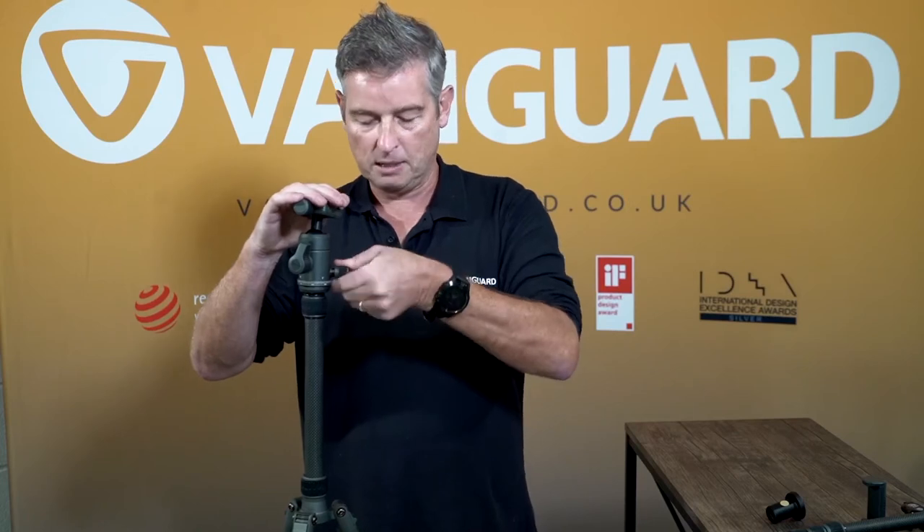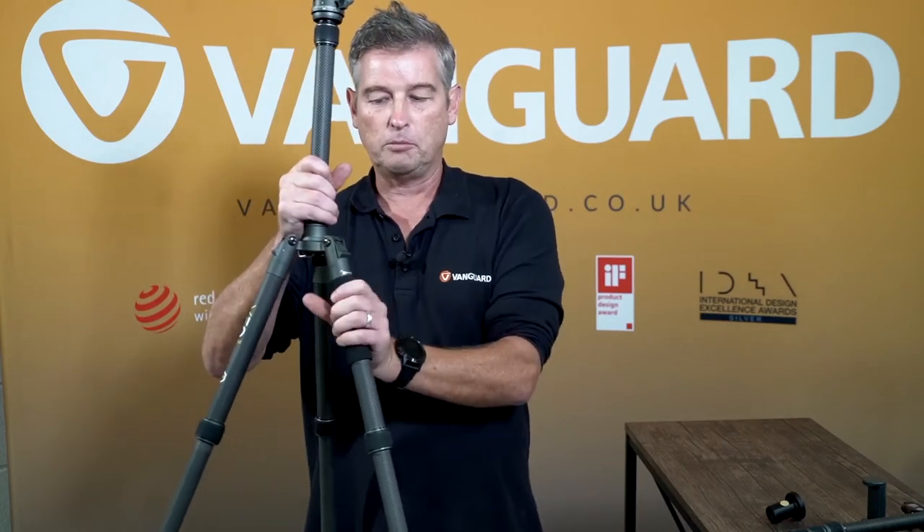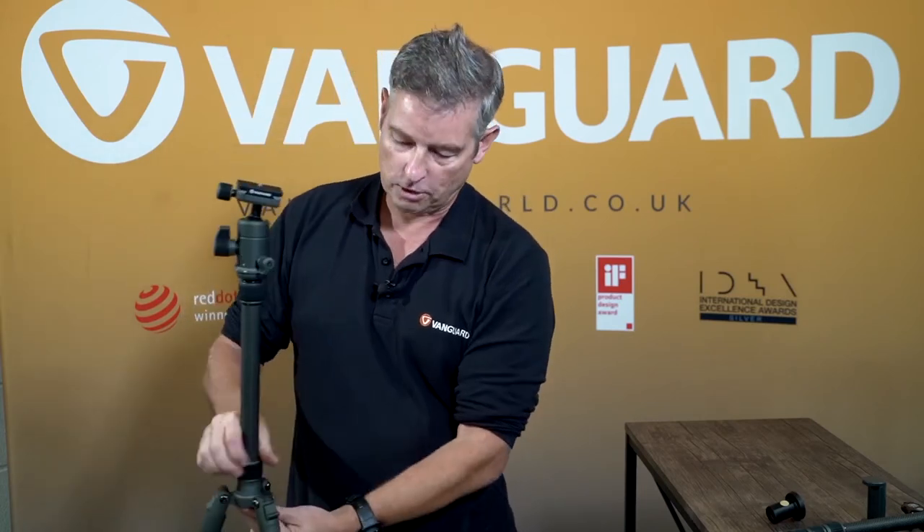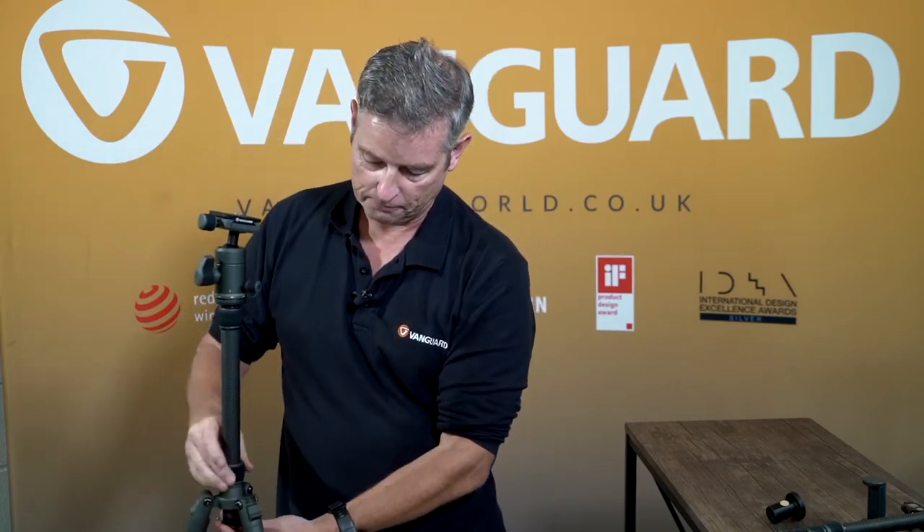What's nice about this particular model is that it also comes with a monopod leg. Simply unscrew it all the way and screw on the retractable hook, then take out the central column and screw the two together. What you have is a monopod that goes up to 1.7 metres.